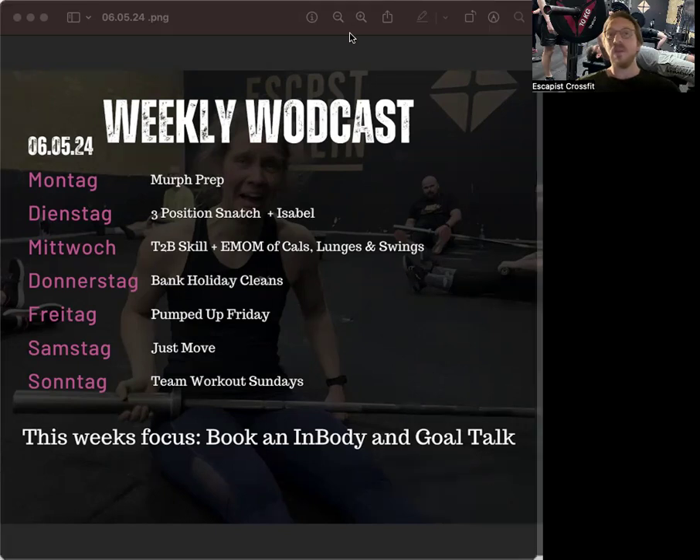For most people this is going to be a new experience doing Isabel, and that's fine. For those who are redoing it, this is going to be a great testament to how much your fitness has improved over the last years.